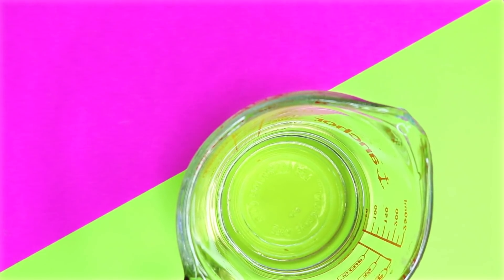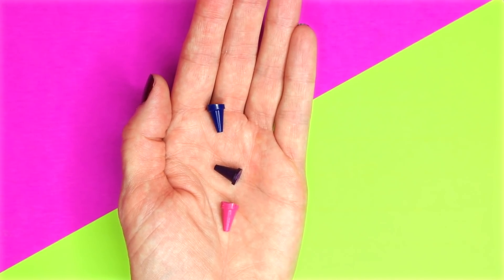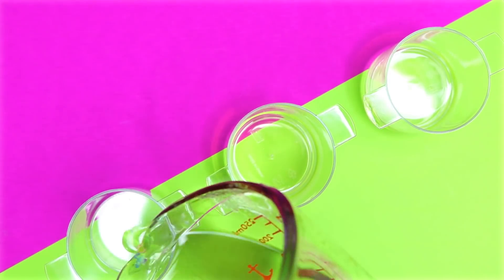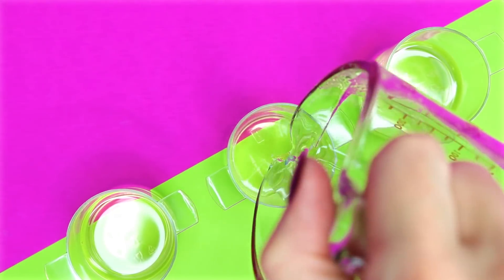Here is mine once it was melted down. To give these the galaxy colors I'm going to use a pink, a purple, and a blue crayon. If you're not comfortable with using a crayon you can use lipstick as well. I'm going to use three separate cups and equally pour out the lip balm mixture into those, then drop each of the crayon pieces in and stir them together until they're melted.